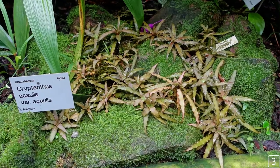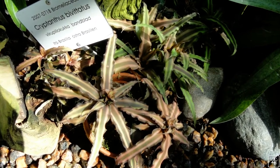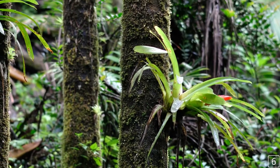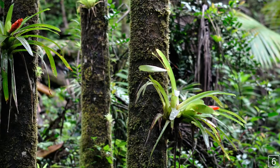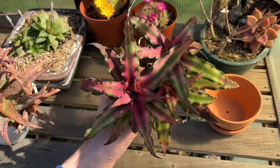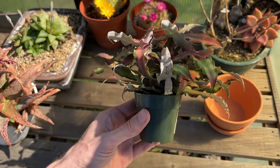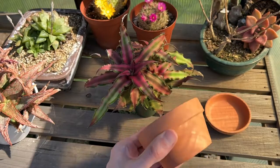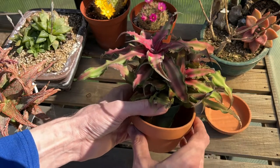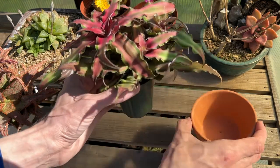What's interesting about Cryptanthus is that they grow terrestrially, meaning on the forest floor — hence the name earth star. Most other bromeliads are epiphytes. Epiphytic bromeliads tend to have a small root system which only acts as an anchor. Cryptanthus, being a terrestrial bromeliad, has a more substantial root system, though mine have seemed to enjoy being in a tiny pot. So I'm going to pot it up in a new pot that is only an inch or so wider than the existing pot. I chose a shallow pot as I don't believe this plant has a deep root system.